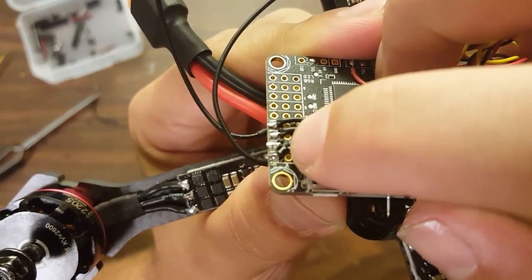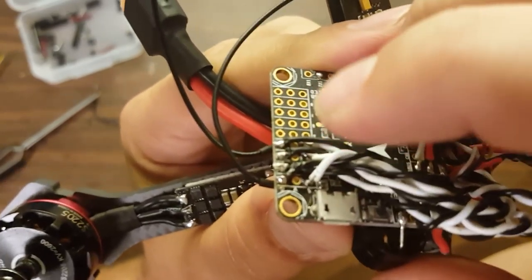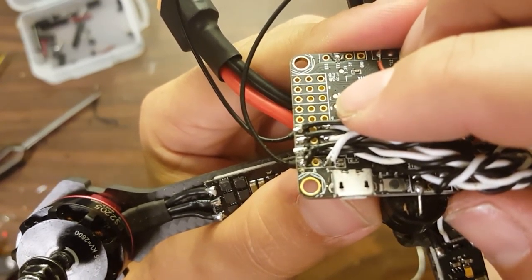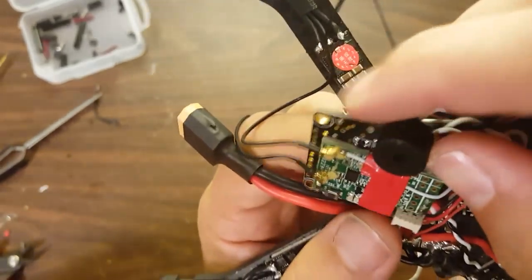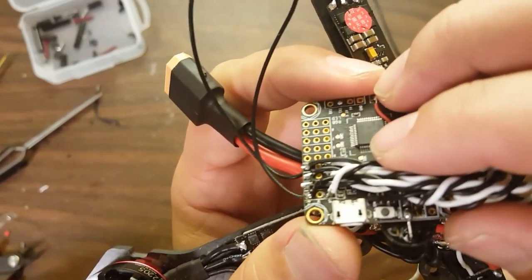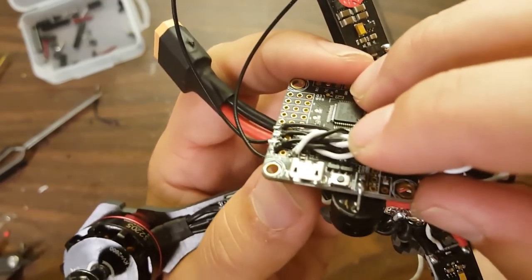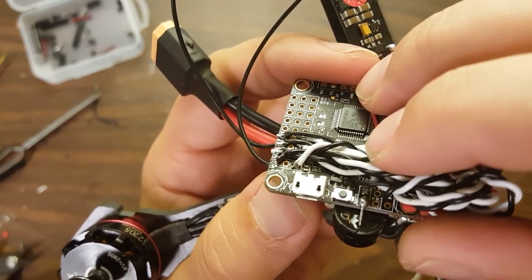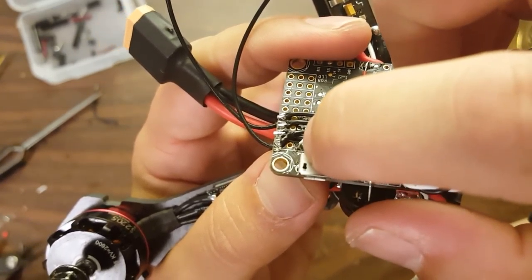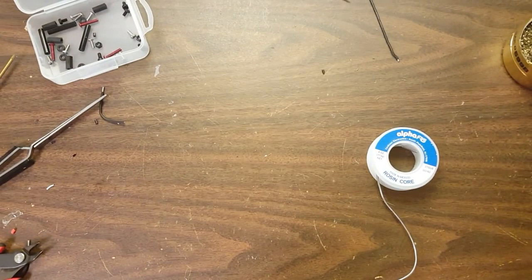My solder joints look like they've flowed well and I'm getting good contact. Some people will criticize that I haven't put the wires through the through-hole and am just soldering to the top. You're correct that technically that does not make as strong a joint. But especially when doing a repair like this, there's often already solder in the hole, and I find I'm more likely to damage the pads trying to clean the solder out of the hole. This has never been a problem for me in terms of vibration and joints breaking loose — as long as it's got good flow, I feel it's more than acceptable.